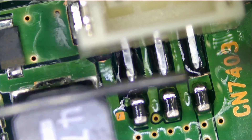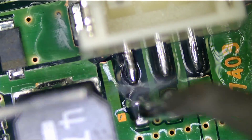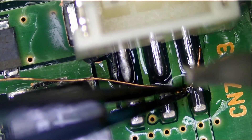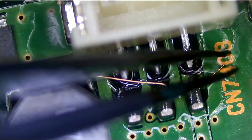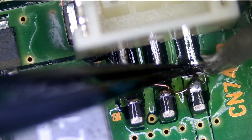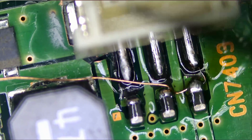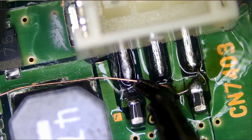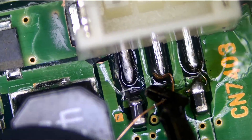We also need to tin the pins so we can solder wires onto them. We're going to grab our 0.1 millimeter wire and go from here right over here. Now, if we move that pin, you see how that wire moves along with the pin? Let's cut that wire. We're going to do the same right over here.